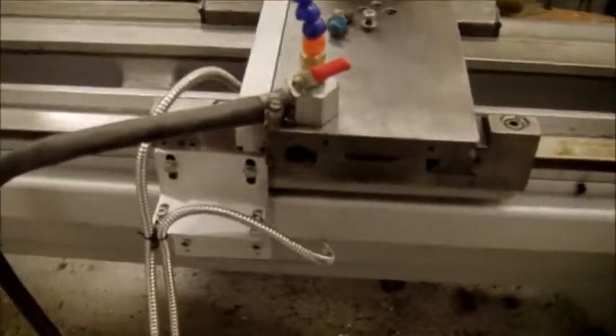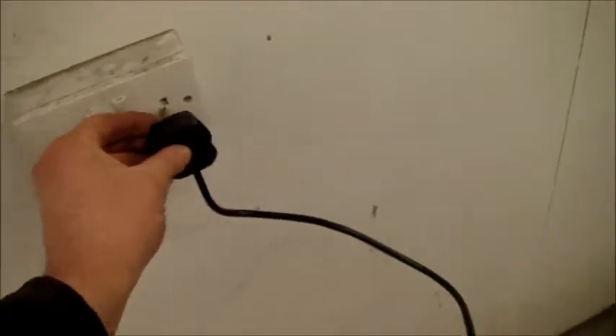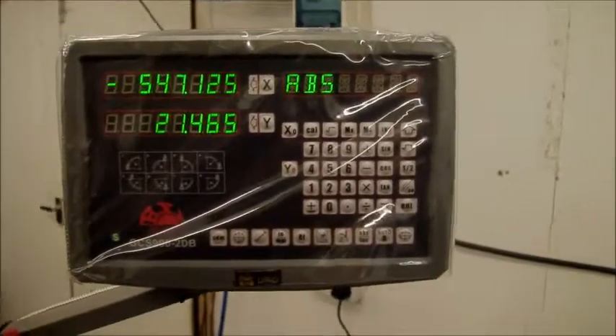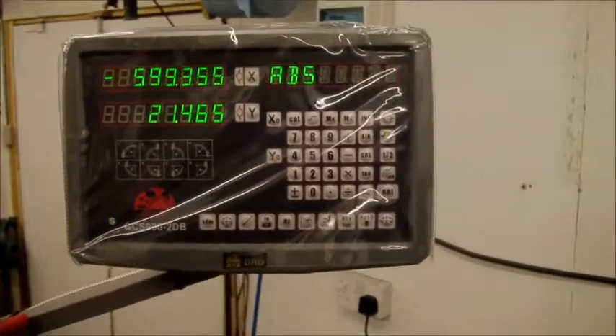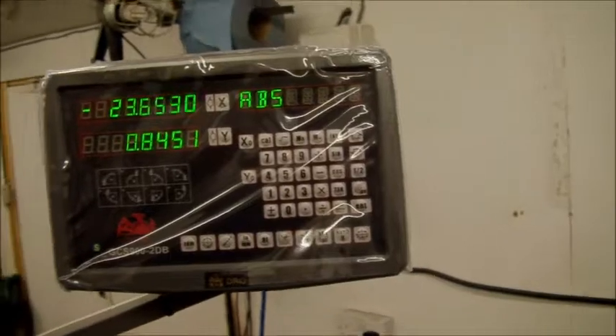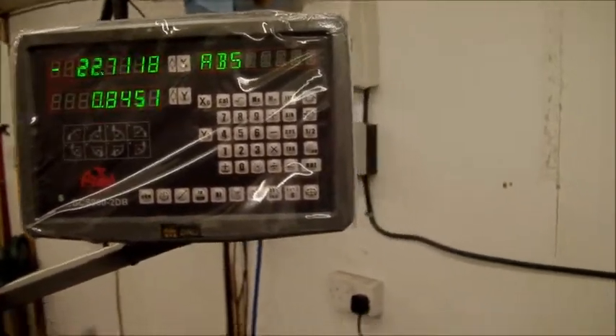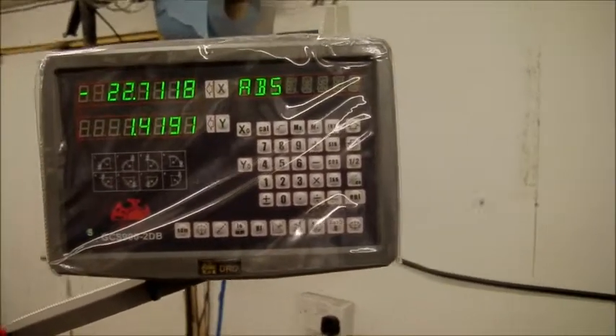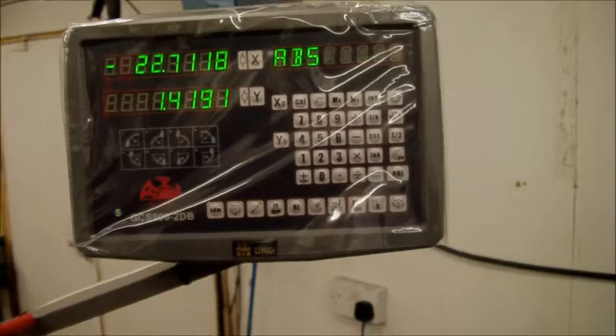Welcome back. There we go — it's on now. I've just got to drill one more hole and put a bolt in there. Let's plug it in. Changed to metric. I don't know which one's which — is that metric? Absolutely wonderful.